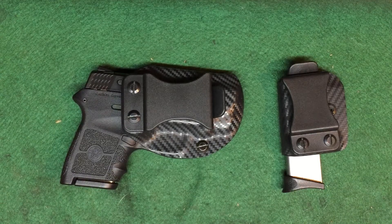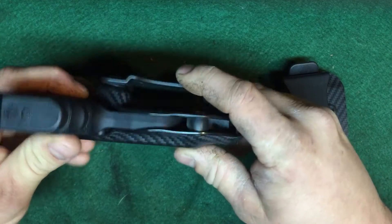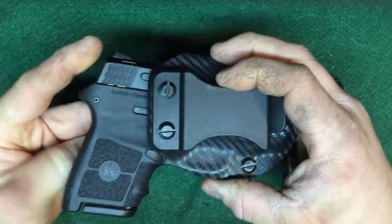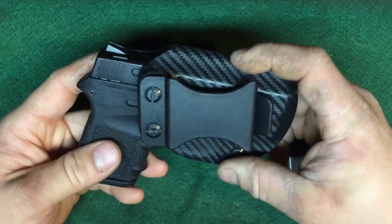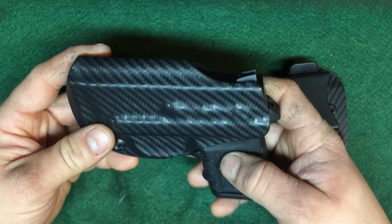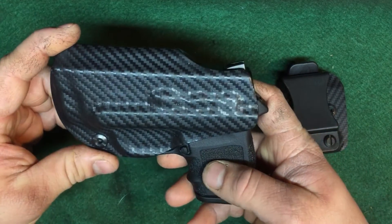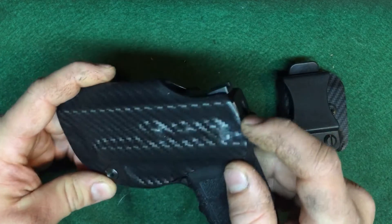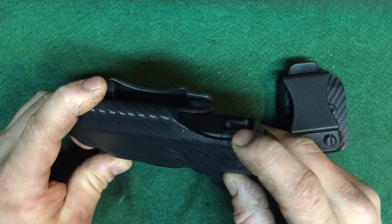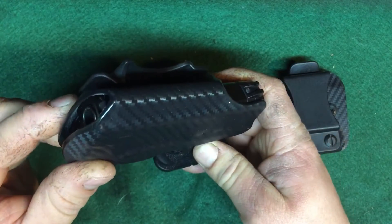I'm more of a minimalist, so this really works for me. The cover of the trigger guard is really great. He doesn't have any extra Kydex — like some of those big box brands like Galco, they just have huge blocks and they're really ugly. But these are nice and streamlined, there's really no extra Kydex hanging over. It's really good and I really can't say enough about it.